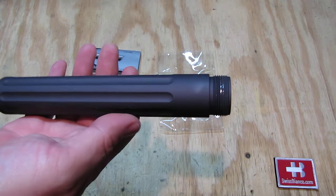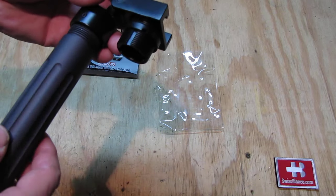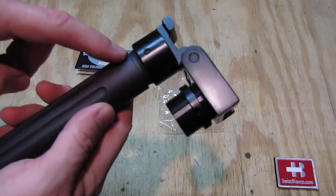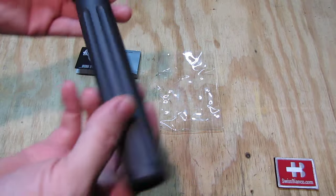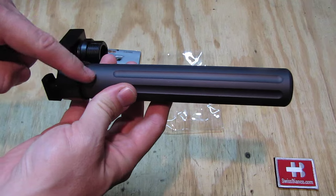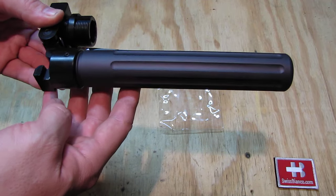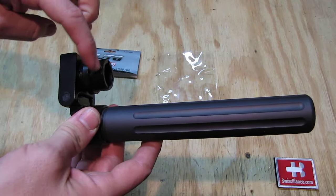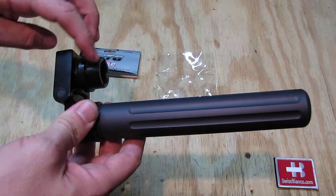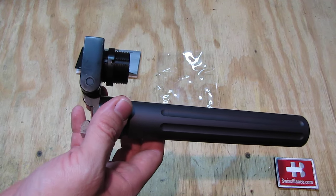Looking at it with this Palmetto State Armory buffer tube — it's an AR-15 pistol style — you can screw that in here. It will go a bit further in once the screw is out, but that's what it would look like in the folded position. You can also play with the length of the buffer tube; screwing it in about halfway would be enough. Then you can put this part into an AR-15 lower or shotgun pistol grip.